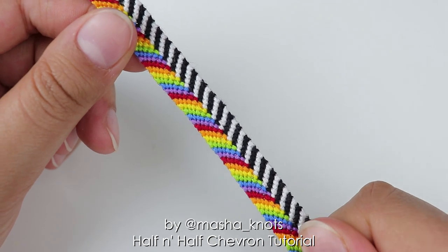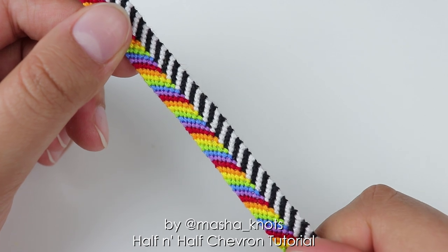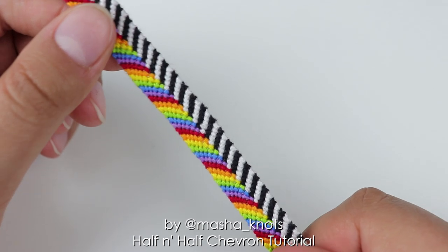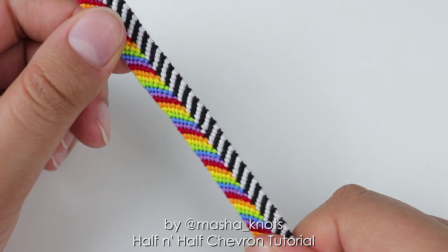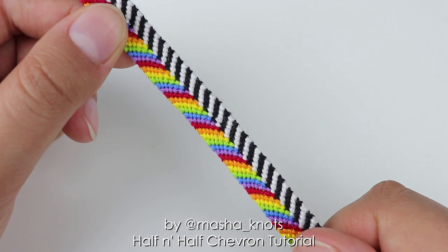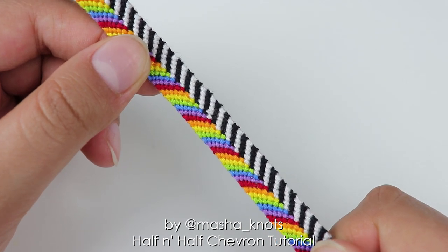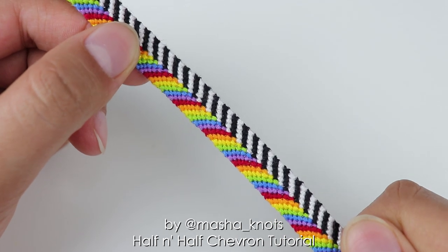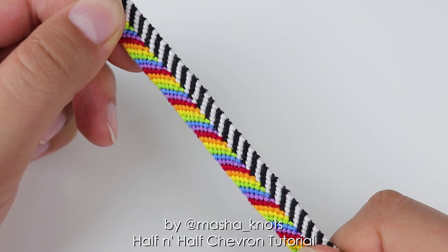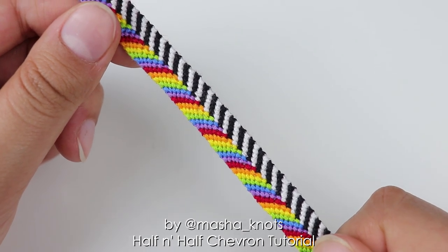Going forward, even though this is a beginner's tutorial, I do expect that you already know how to make the basic knots and are quite familiar with doing them. If you're not, I highly recommend checking out my tutorial on that first before attempting this slightly more difficult bracelet. The pattern, if you prefer following that, will be linked in the description. But for now, let's get on to the tutorial.